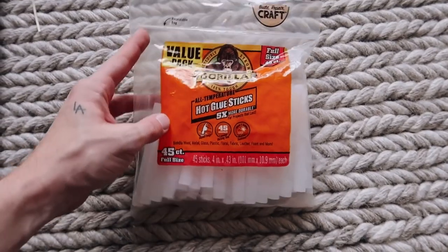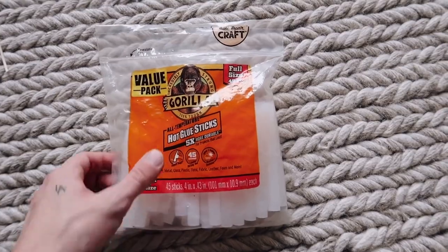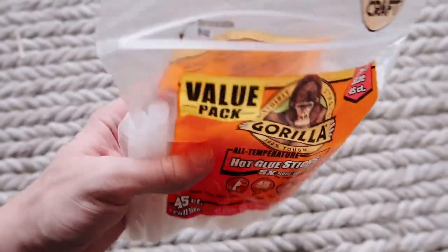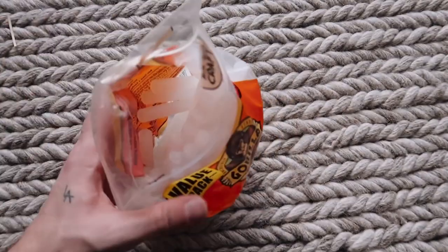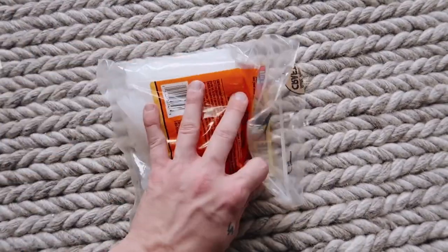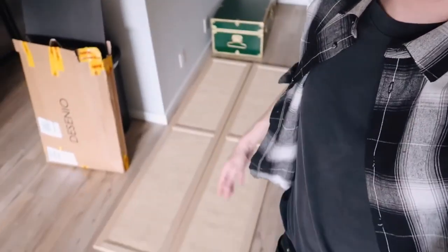The biggest time saver were the Gorilla hot glue sticks — I'll link them from Amazon below. They're super affordable; you get 45 in a pack. I'm going to use these for every single project from now on because they are the strongest bonding hot glue sticks I've ever used. I actually have to go to a quick video shoot, but when I get back I'll finish assembling the bookshelf, style it, put the doors on, and see what it looks like in my room. The doors are curing for a while — even though the hot glue is fully stuck, I want to let it really bond.